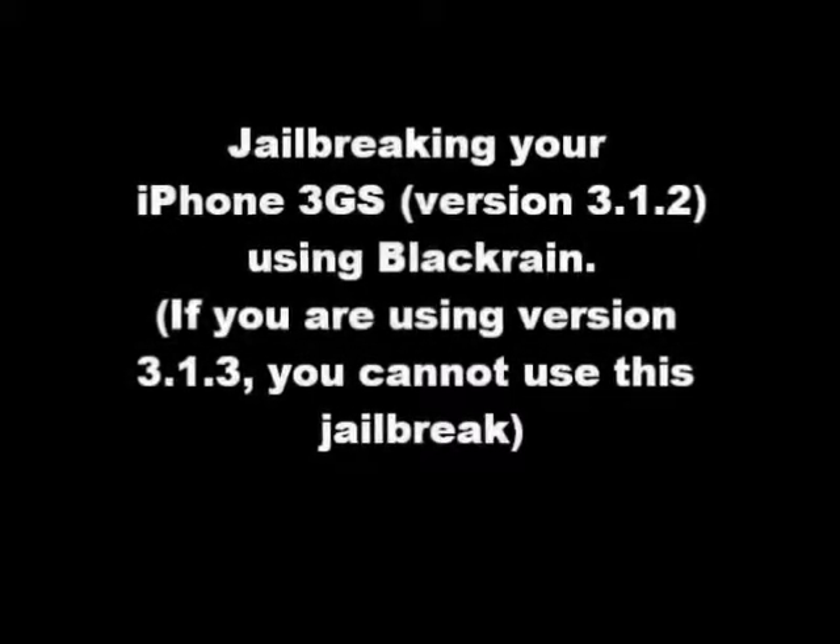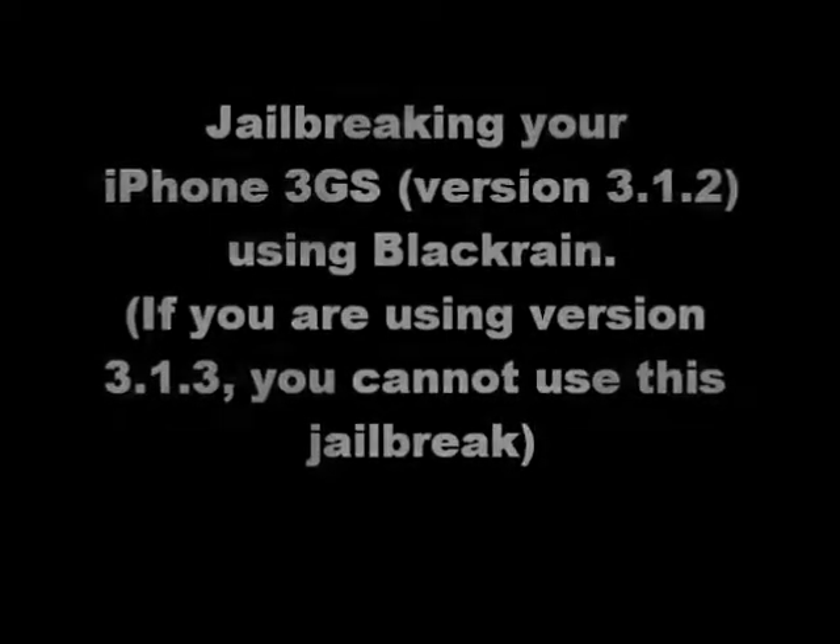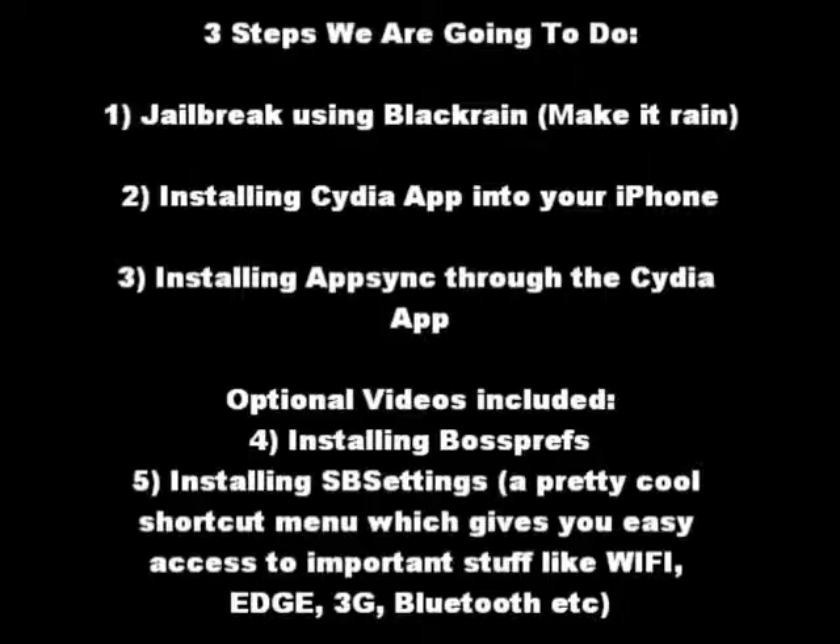Now we're going to attempt to jailbreak your iPhone 3GS running on version 3.12 with software called BlackRain. The three steps we're going to do are: firstly jailbreak using BlackRain, then installing the Cydia app through your iPhone, installing AppSync through Cydia, and then two optional videos on how to customize your iPhone.